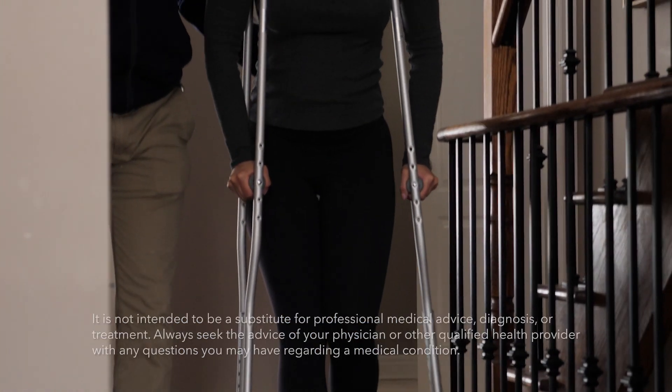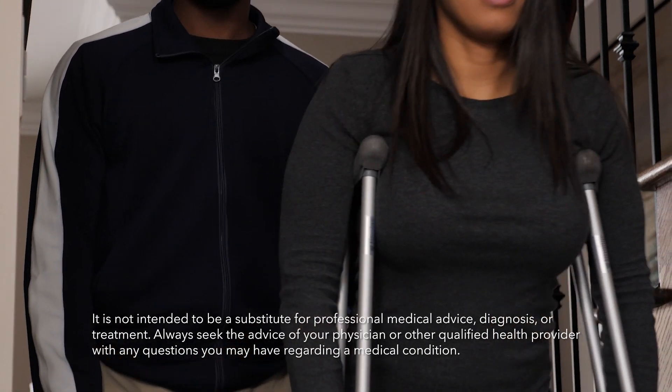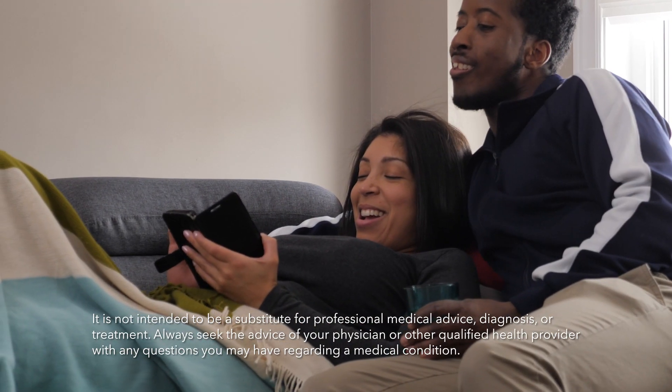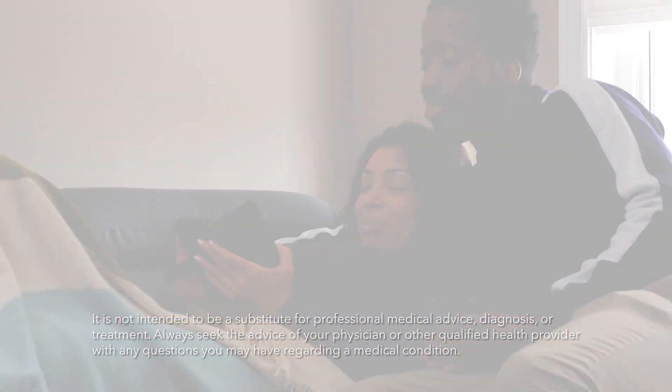Learning to use crutches, especially on the stairs, can be challenging, and the person you're caring for will need your support and guidance. Following the steps in this video, you'll help them be successful in no time.